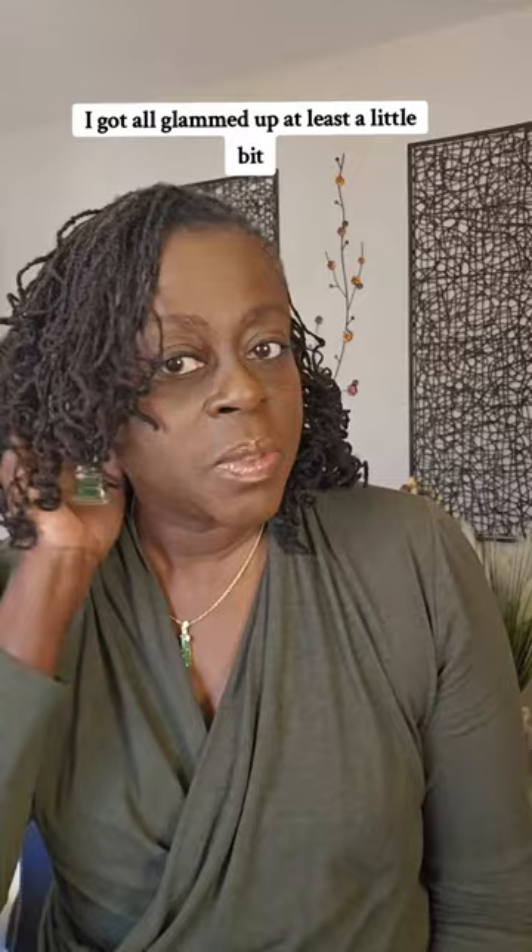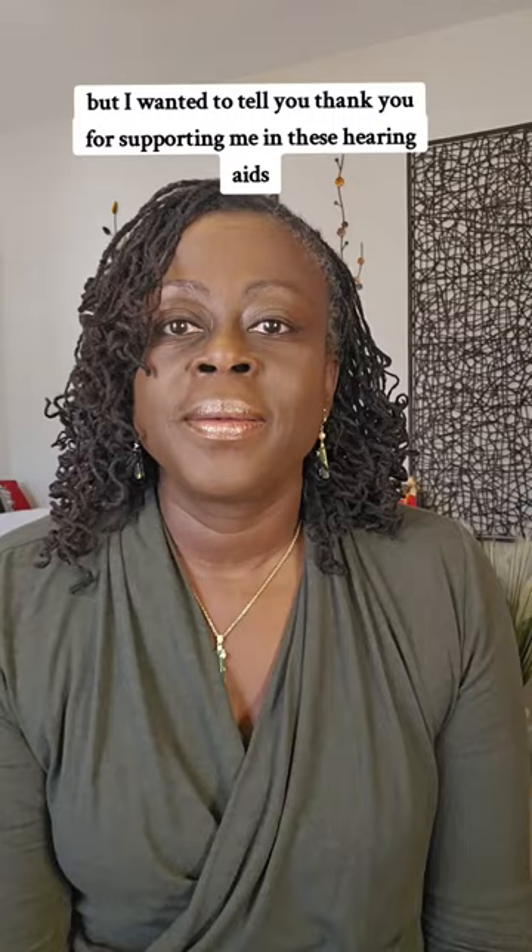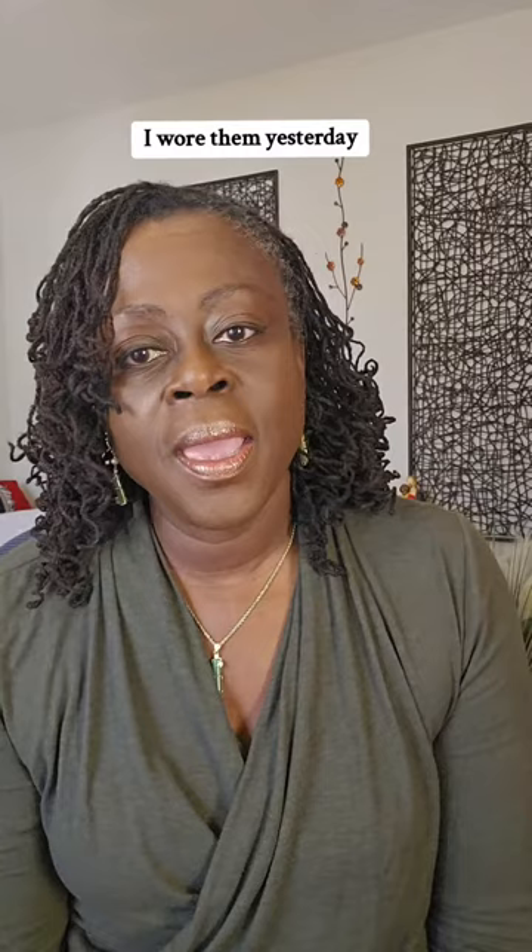It is Saturday, 9 a.m. And yes, I got all glammed up, at least a little bit. But I wanted to tell you thank you for supporting me in these hearing aids. I did pick them up. I wore them yesterday and I'm going to show them to you.